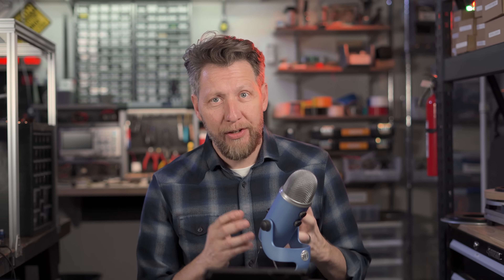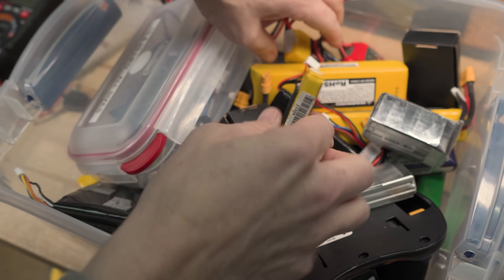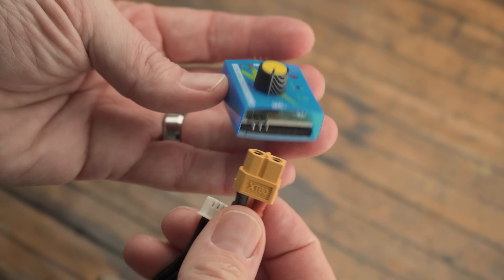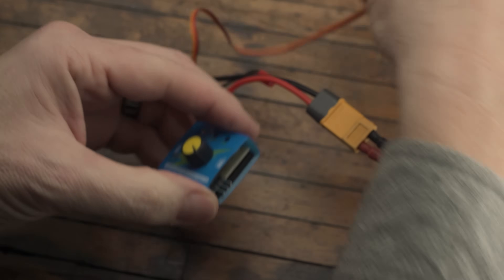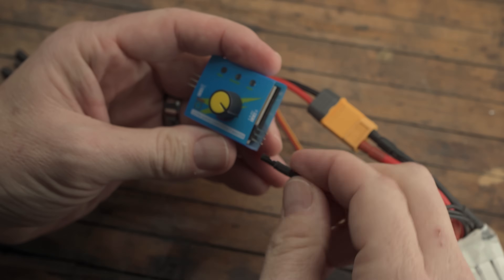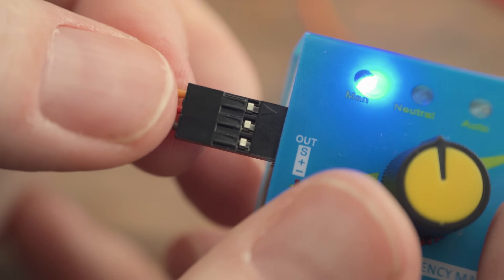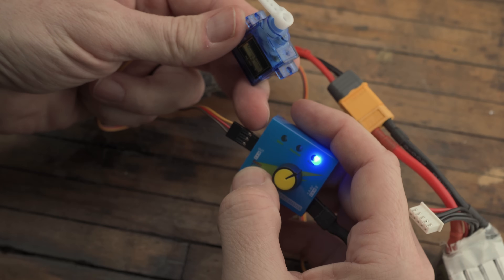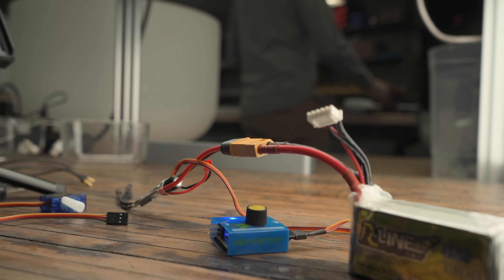For years, every time I do a project that involves servos, once I get to that point where I need to center my servos, it turns into a scavenger hunt. First, I'd have to track down my servo tester and a battery. Of course, the battery doesn't just plug into it, so I had to find an ESC or a BEC to convert the battery voltage and connect that to some raw pins with hard-to-read labels. Once I got that sorted out, I had to carefully match the servo plug to the right pins, hoping I didn't misalign them. And then comes the guessing game with the tester itself — what do these functions even mean? Does neutral actually mean center? I'd almost always forget to unplug the battery, leaving it to drain overnight, completely killing it.